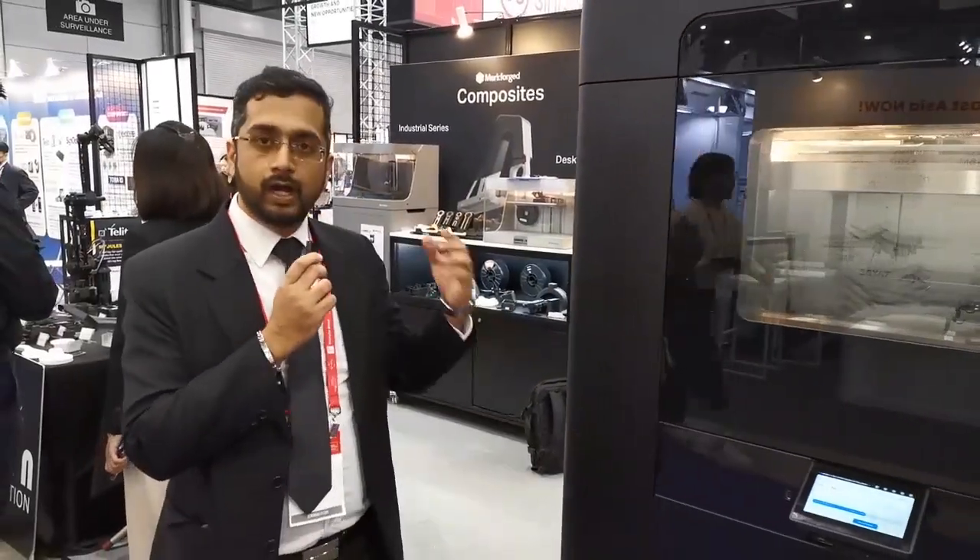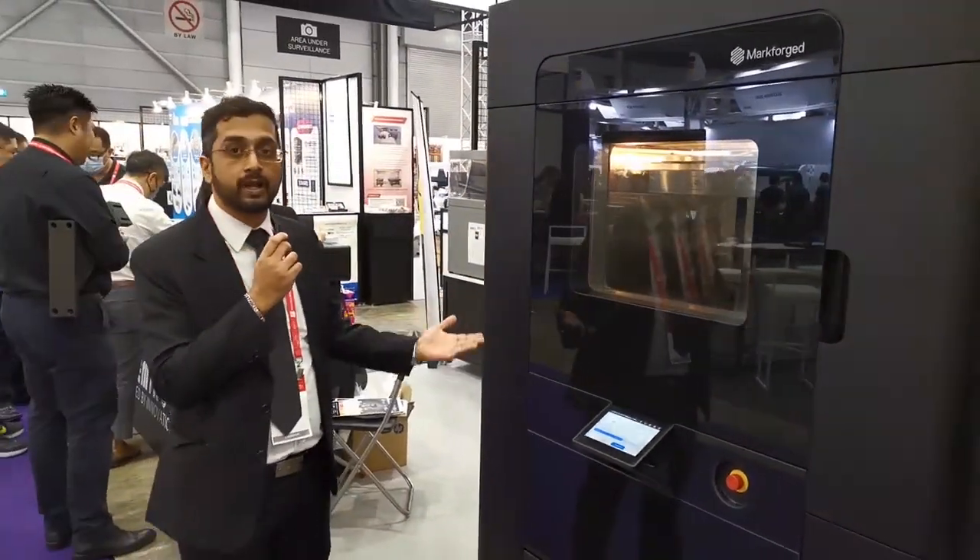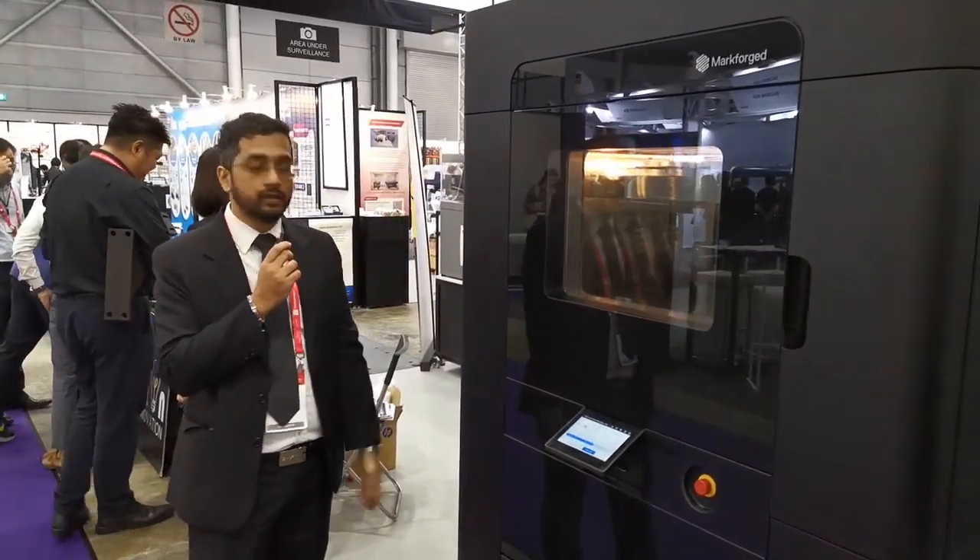Thanks a lot Samuel. So here we have it, the FX20. Do come down to the show — tomorrow's the last day — and check it out live in action. We look forward to having you over here. Thank you.